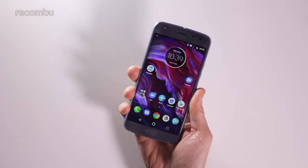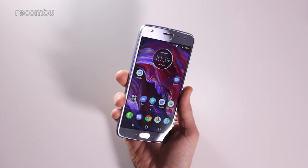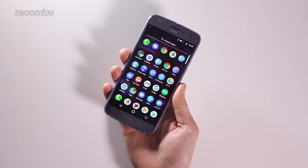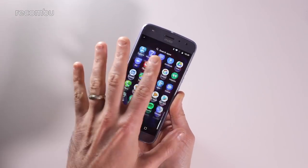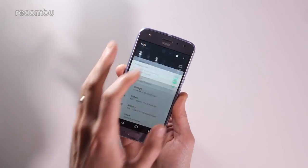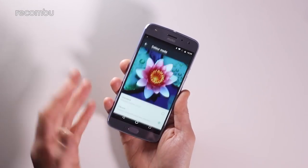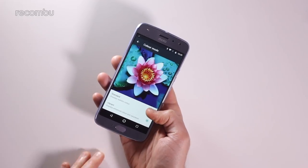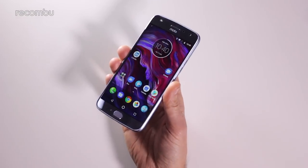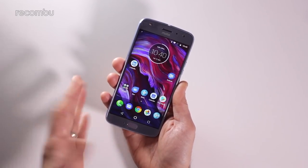The display itself is a 5.2-inch IPS panel with Full HD resolution — 1920 by 1080. Motorola tends to do pretty good displays for the price. As you can see, you'll be struggling to notice any individual pixels and your Full HD movies should look great. There's also a color mode setting where you can choose between vibrant colors or more realistic colors, though it doesn't make a massive amount of difference in everyday use — the colors are reasonably punchy as they are anyway.